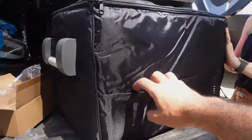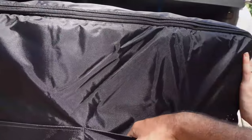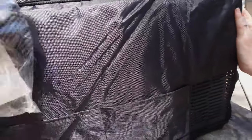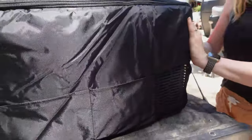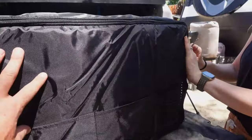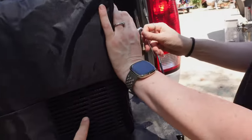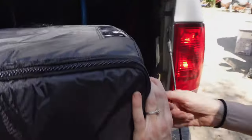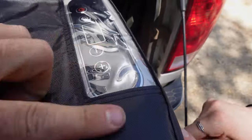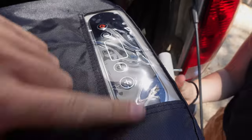Another cool thing about this pouch is they give you some pockets for random stuff — if you didn't want to lose your 110 charger you could stick it in there, or some camping stuff, napkins, forks for burgers and brats. The bag is vented because the fridge will create some heat when running, so they have that vented. And they have a clear little cutout so you can access all the power controls without taking the bag off.